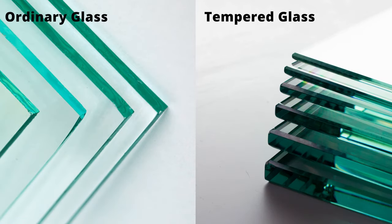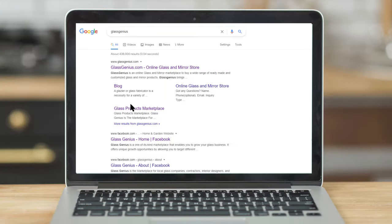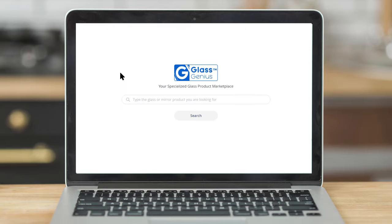With all these tips and tricks, we hope you can easily differentiate between ordinary and tempered glass now. Visit our website for more valuable information. We look forward to serving you.